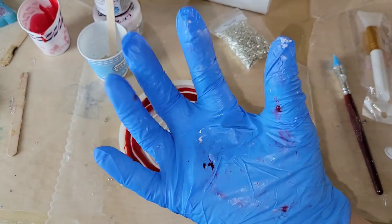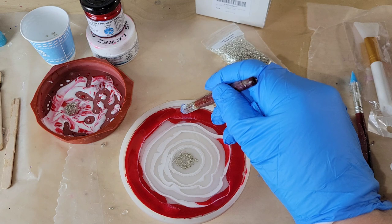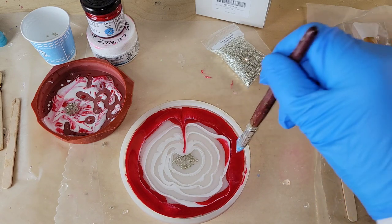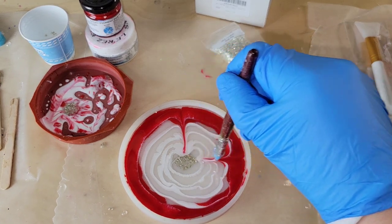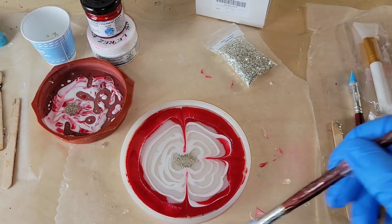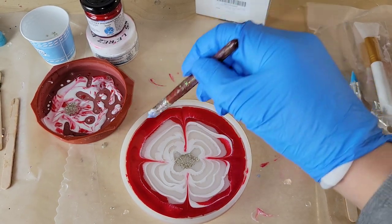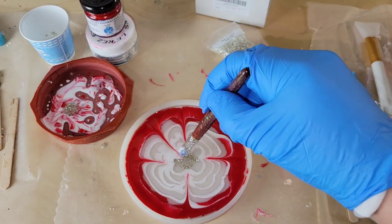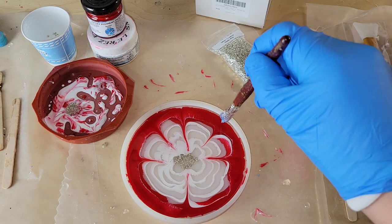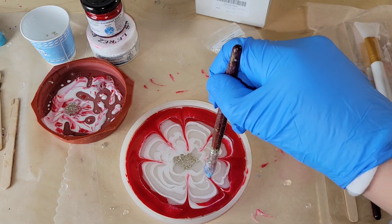I'm going to let this sit for five minutes, and here's how it's looking five minutes later. You can see the resin is starting to self-level and move a bit — that's what you're looking for. Now we're going to draw our petals. I'm using a silicone paintbrush — I'll link them below. I think about the face of a clock: I start at 12 o'clock, 6 o'clock, 3 o'clock, 9 o'clock, and then the other petals I basically just split the difference in between those.